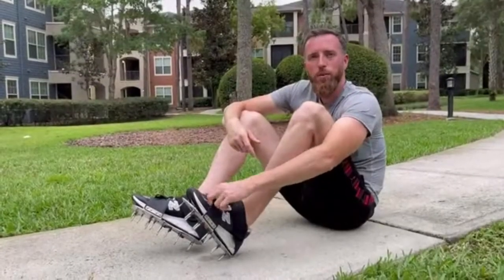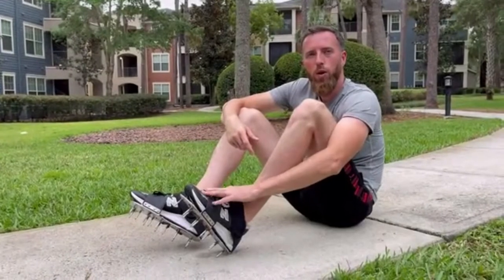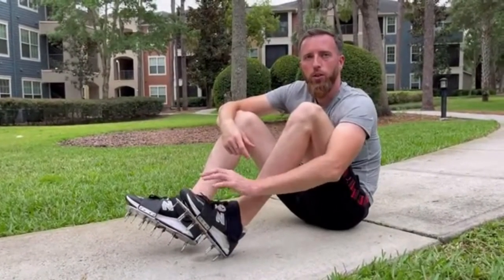The aerator shoes come fully assembled — you only need to unbox, tie your shoelaces, and use them directly.